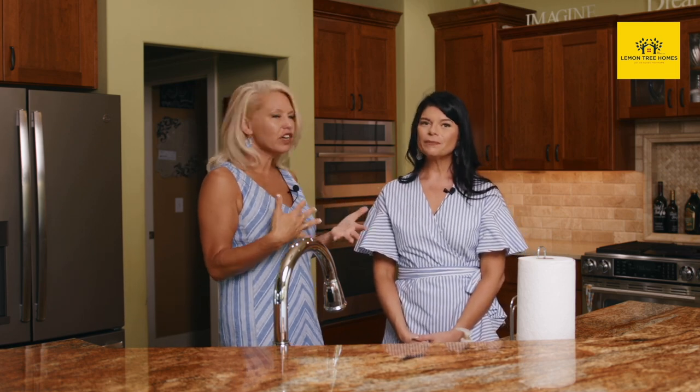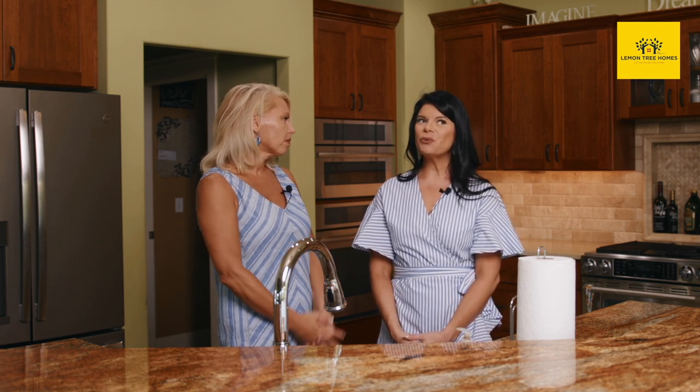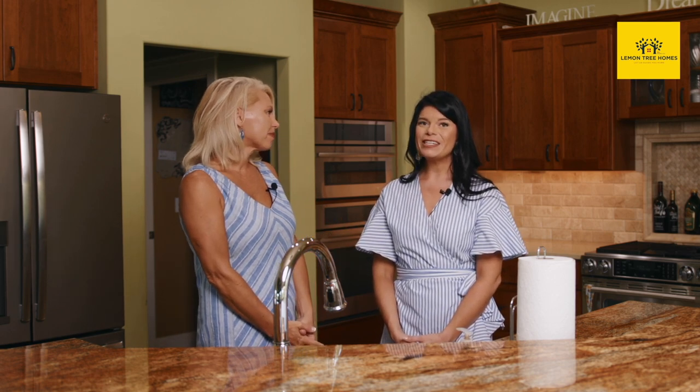If you have lighting in your kitchen, make sure you leave any under-cabinet or over-cabinet lighting on. People coming to look at your home won't know what all the switches are — they'll just turn on the main switches. I like to leave any lighting on because that's another nice perk to buying the new home. Everybody loves under-cabinet lighting.